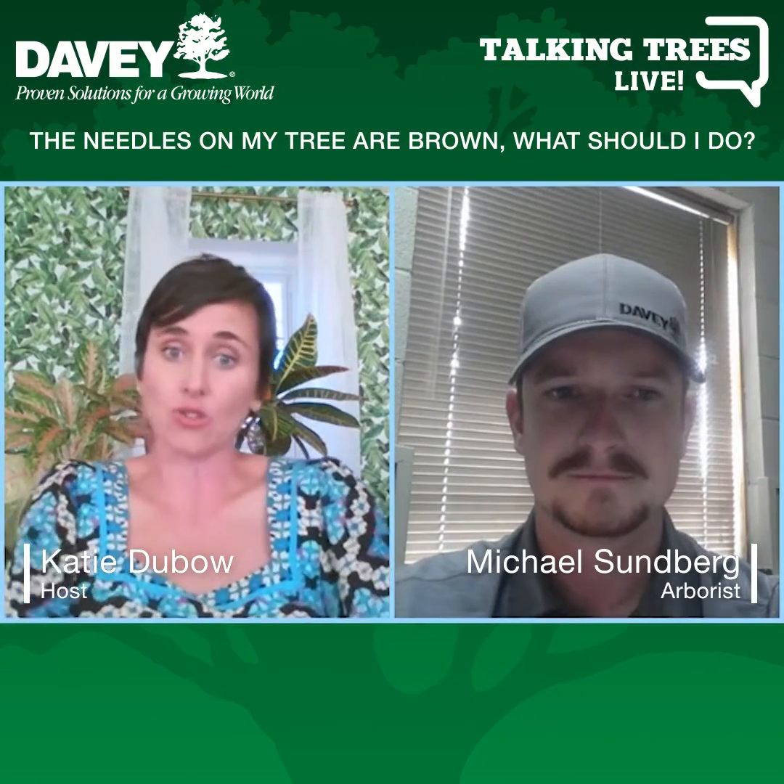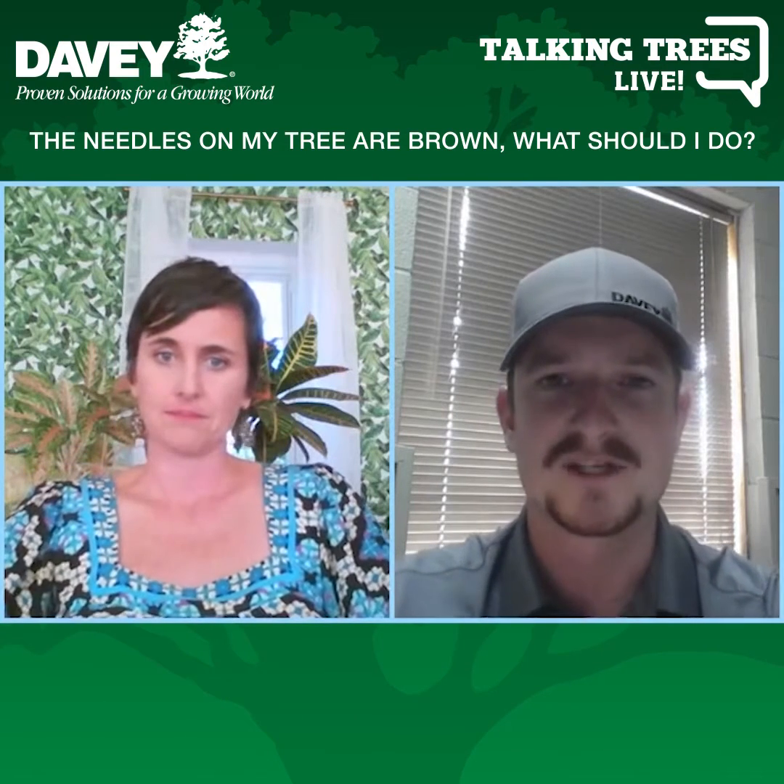What's the difference in a tree that is starting to brown when it's natural? How can we tell that it's natural, and when can we tell that it's a problem? That's a good question — we get a ton of calls on that every year.